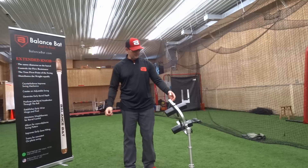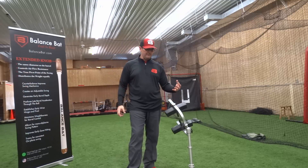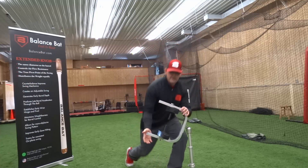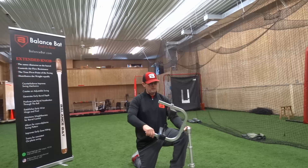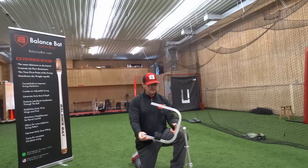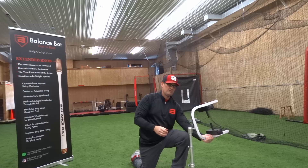We have a tee here called the Quantum Tee. The tee is a very unique tee in that it allows you to change the barrel path in all kinds of directions. So as I turn and rotate the tee, if I want to create more of a flat barrel — horizontal — I can tilt the tee, and it will flip and change those different directions.